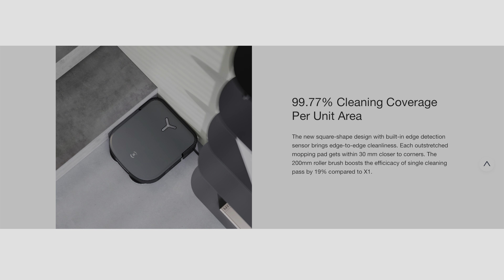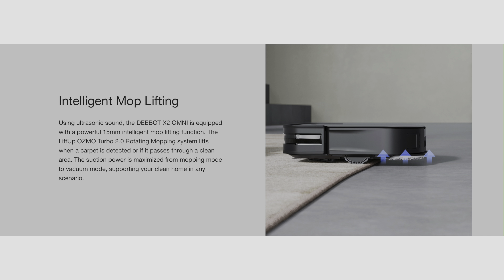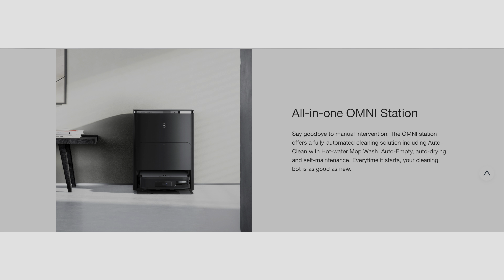Because of the new design with built-in edge detection, they claim 99.77% cleaning coverage per unit area, so it really helps with getting every nook and cranny of your cleaning area. Industry-leading 8,000 Pa suction power — that's one of the most important specs. Intelligent mop lifting using ultrasonic sound, lifting for both carpet and previously cleaned areas. The all-in-one Omni station docking station has auto clean with hot water mop, auto empty, auto drying, and auto self-maintenance. The mop pad washing uses 55 degrees Celsius — that's 131 degrees Fahrenheit — hot water, so it really heats it up as it washes those mop pads.